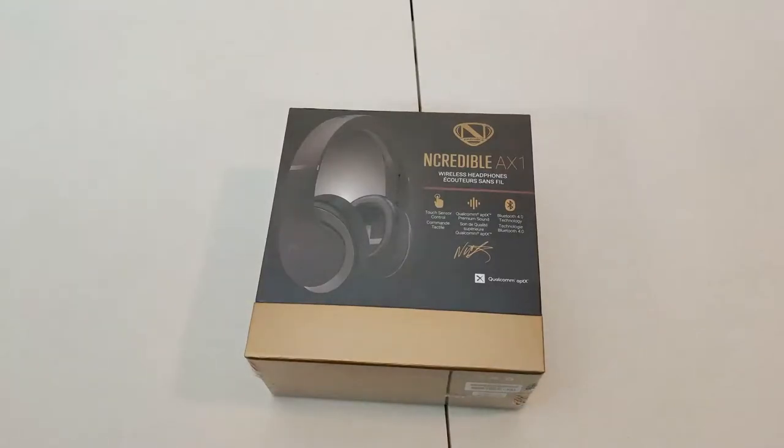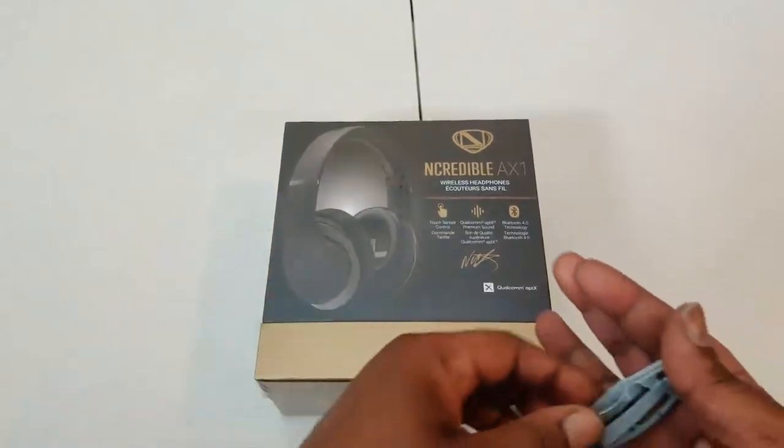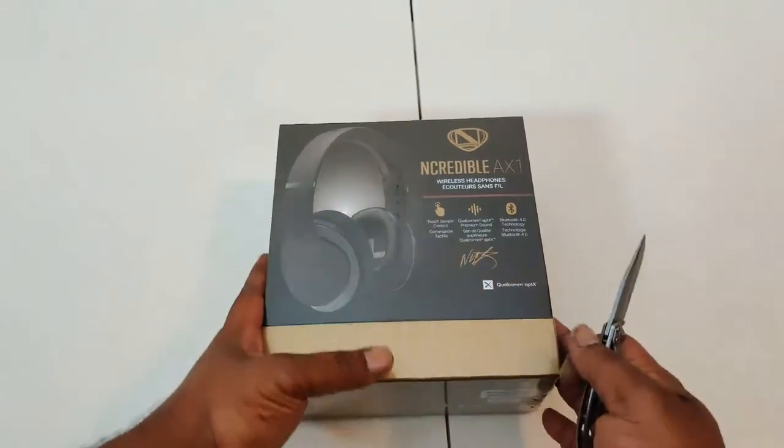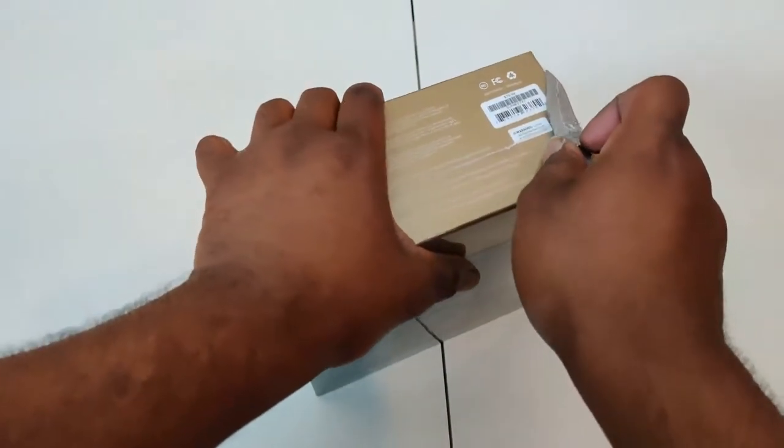What's happening family, welcome back to My Black Universe. We have another unboxing right now. We have the incredible AX1 wireless headphones. Let's get into this unboxing real quick. You see it's got the cellophane wrap on it.